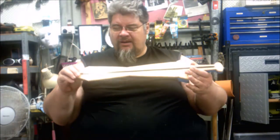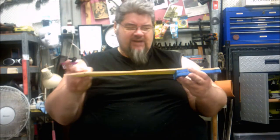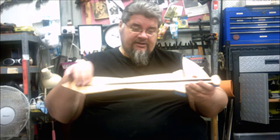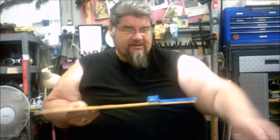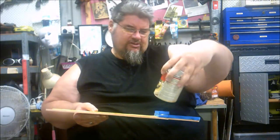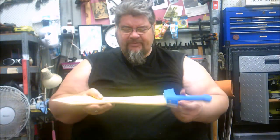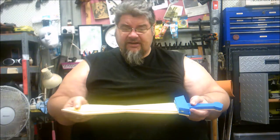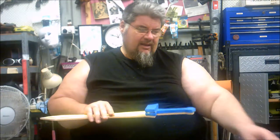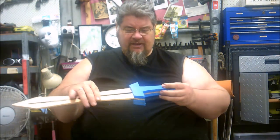I have some 8mm thick high density foam that I picked up from Reverse Garbage, and a tent pole, also from Reverse Garbage. I've cut a channel in it, and then with contact adhesive — I'm using the Parafix Fast Grip, which is toxic and smells bad, so use lots and lots of ventilation. You put the contact adhesive on both sides, glue the foam on to keep the rod in place, and then it's a matter of gluing the first piece of the handle down.